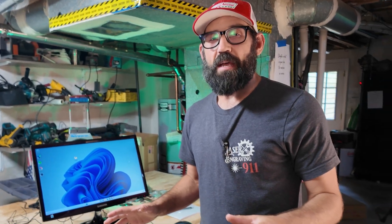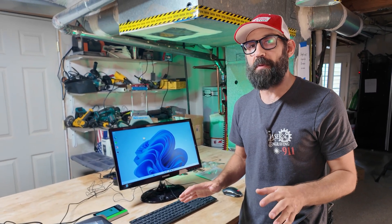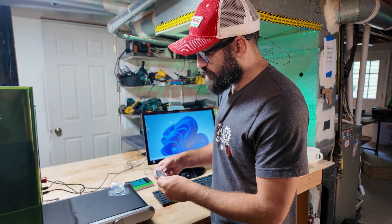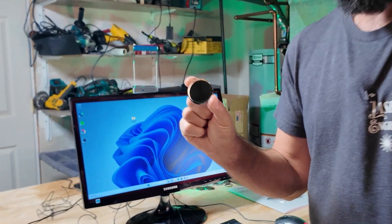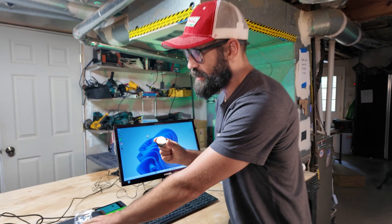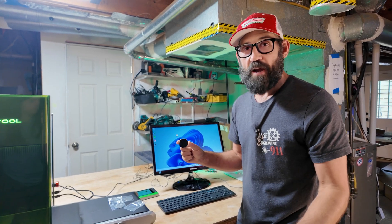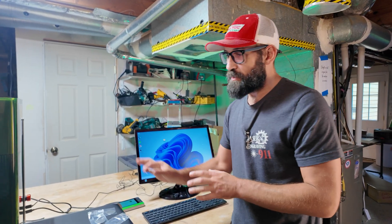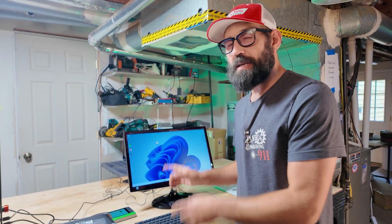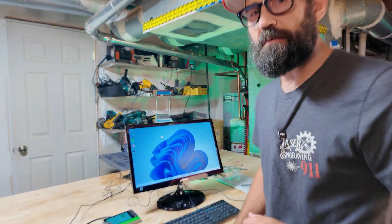Now that we've put together the conveyor belt, we're going to show you how to set up your first job. What we're going to be running through the F1 Ultra is these stainless steel polished watch backs. We're going to put a logo on the back of all these different watch backs using the batch processing feature and the conveyor belt. Before we get into focusing and getting these set up in the laser, I'm going to show you how to set it up using the XCS software.